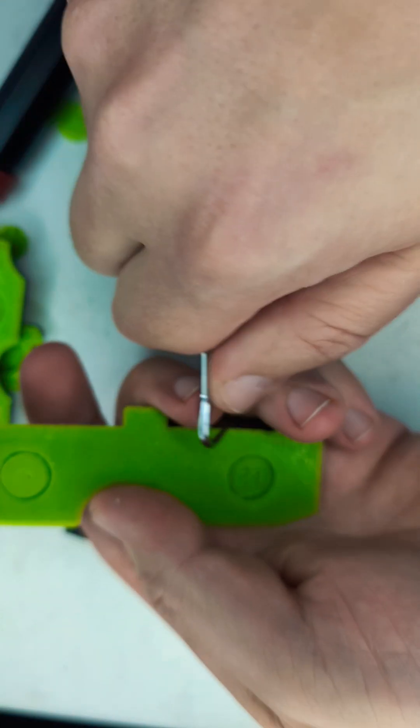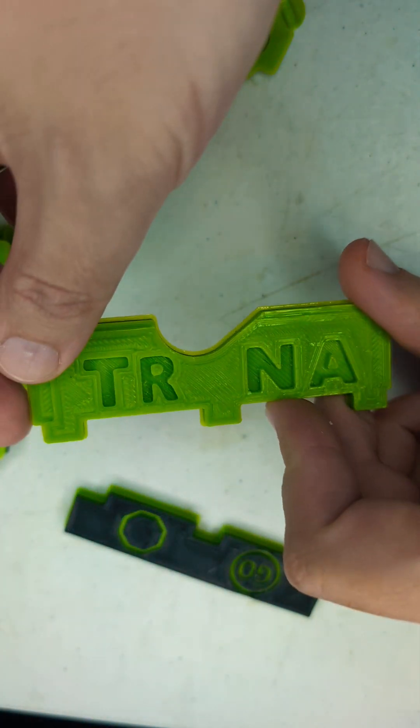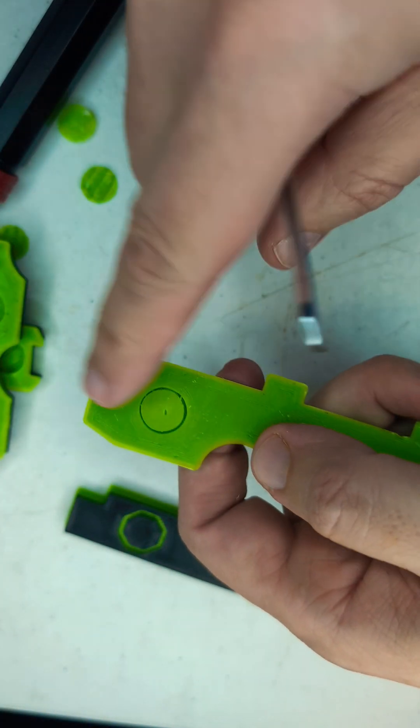With this, I'm going to stick two magnets into these pieces, which are going to be for the DNA model that's available on Printables.